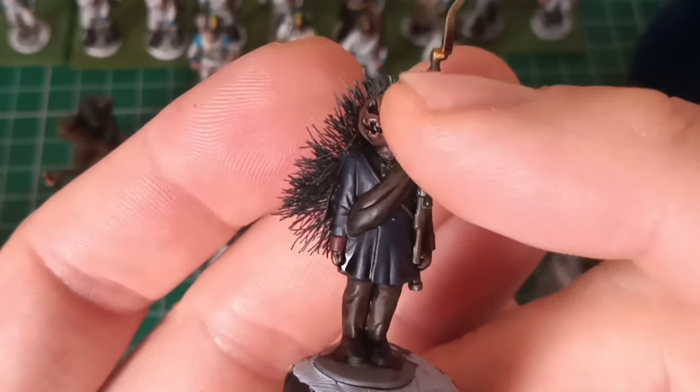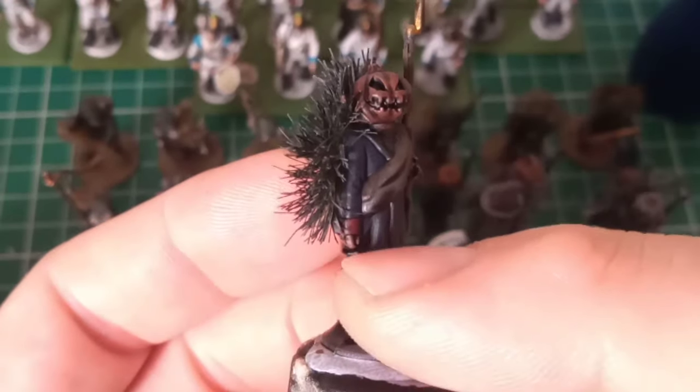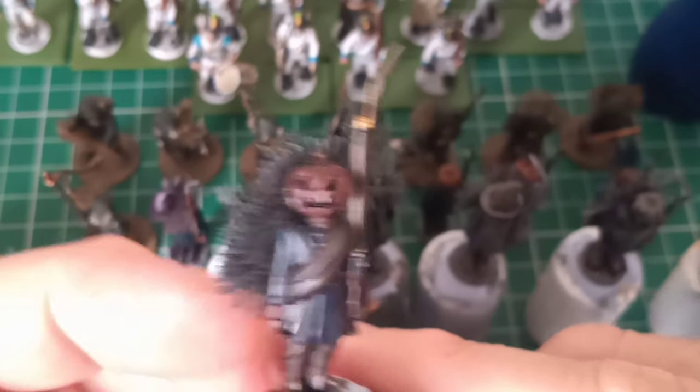They're based on the Prussians with pumpkin heads, with red cuffs — couldn't tell you what regiment it's supposed to be. Yeah, these are my Turnip 28s.